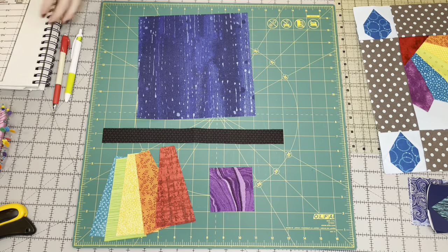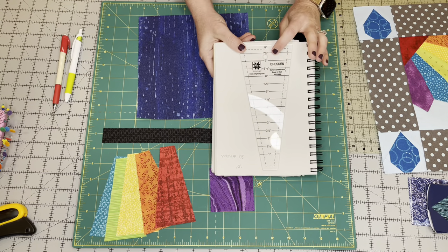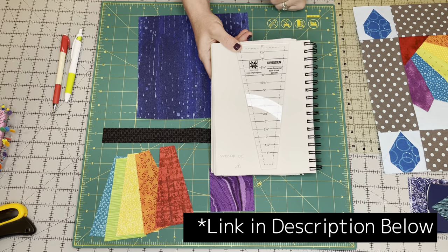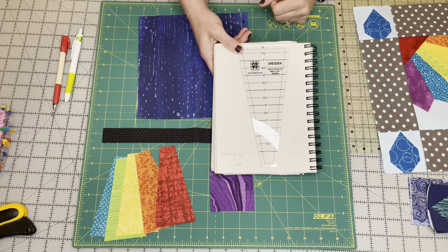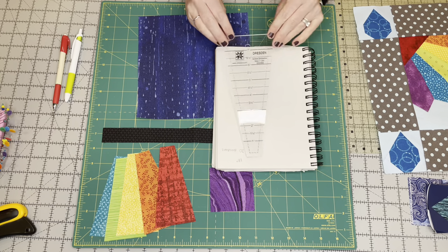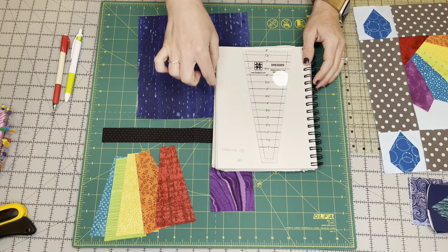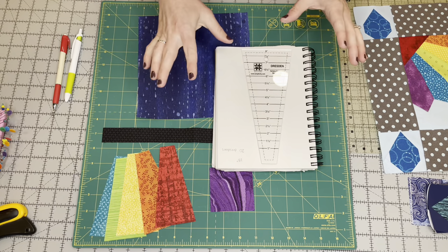There are also Dresden ruler templates you can purchase. This one is by Darlene Zimmerman from Easy Quilting — it's pretty old and I don't know if it's still available, but there's a lot on the market. They're fairly cheap, and if you think this is a technique you'd want to continue to use or make a full Dresden plate, I would recommend purchasing one. This one is actually an 18 degree Dresden, so if you made a full circle — a full regular Dresden plate — there would be 20 separate pieces to make one full circle.